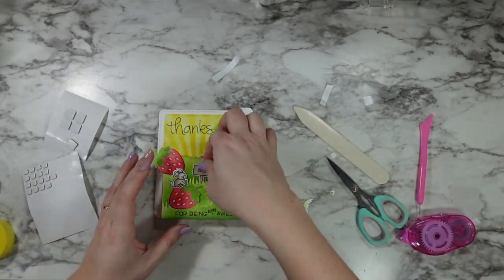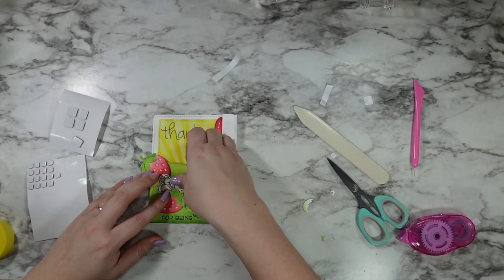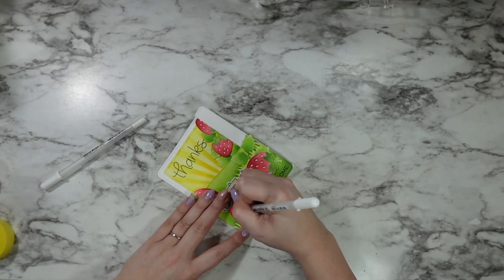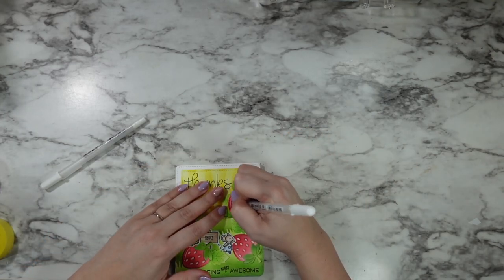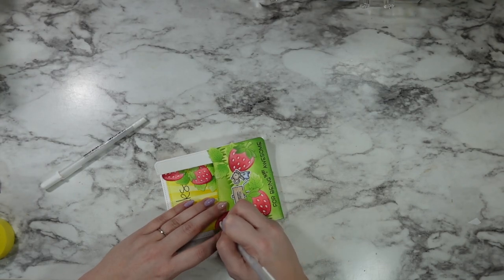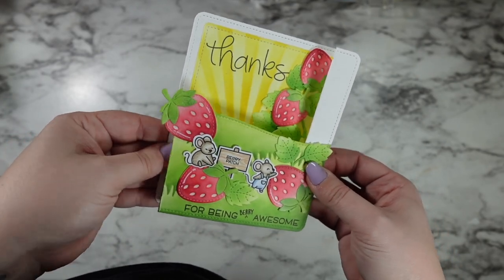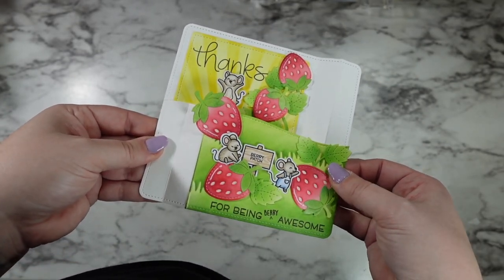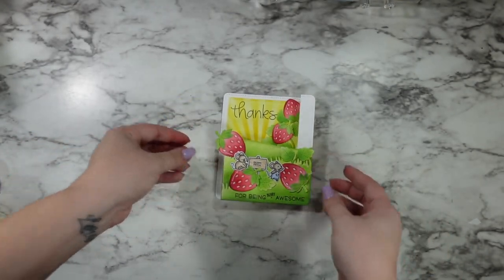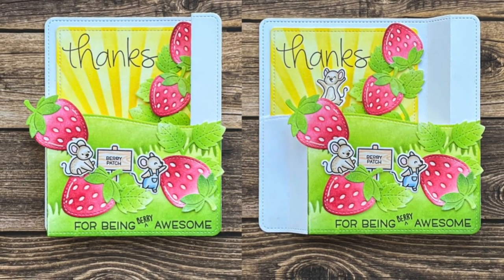Back to the card — I put everything into place, tucked my sign in, and went in with a white gel pen to add some highlights to the strawberries and the eyes of my mice. And that's the whole card finished! This was just so much fun. I love how cheerful and cute that little mouse is when he pops up to say thank you. Thank you for coming to hang out with me today — I hope you're feeling inspired, I can't wait to see you again next week, and as always, happy crafting!